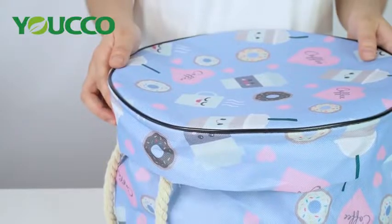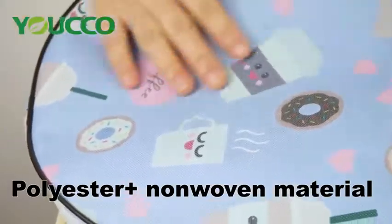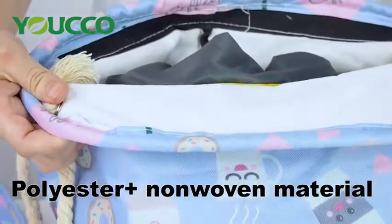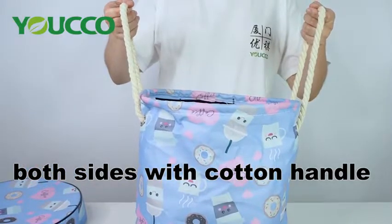Let's see the material of the basket. The outer material is made of high quality polyester. The inner material is made of non-woven. There are durable cotton handles on both sides.